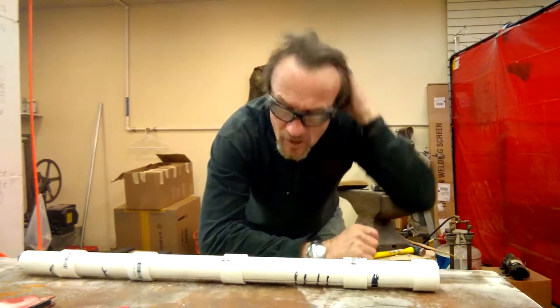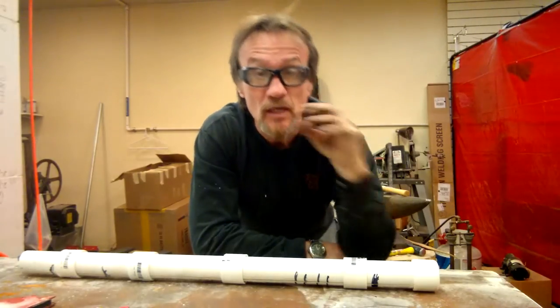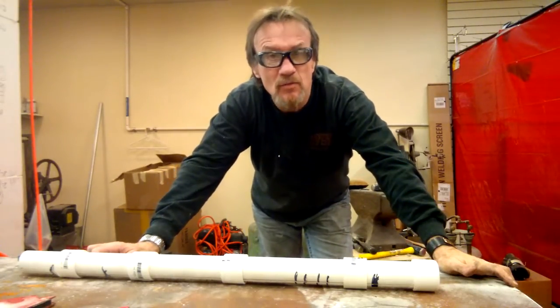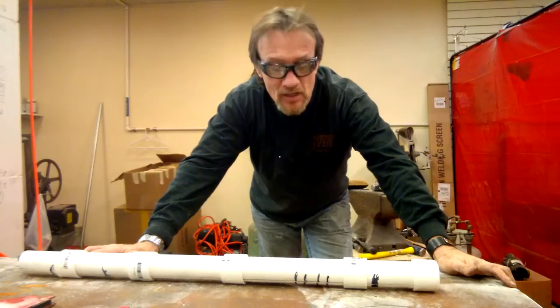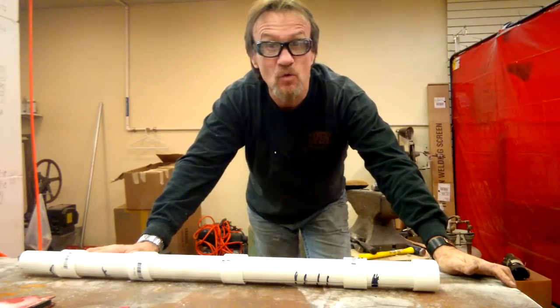Hey everybody, Clay with Boerhammers Eaglewood here. Sorry about this video, I gotta shrink down because I have my camera, the only thing I got with me. But anyway, I am doing a new way that I'm doing my dreads now. I have a new mold that I'm making for them and I tried this out and it actually works pretty doggone good, so I'm gonna walk you through it.